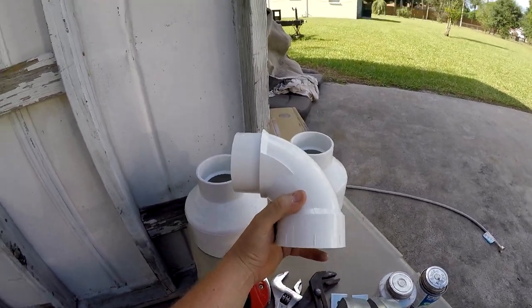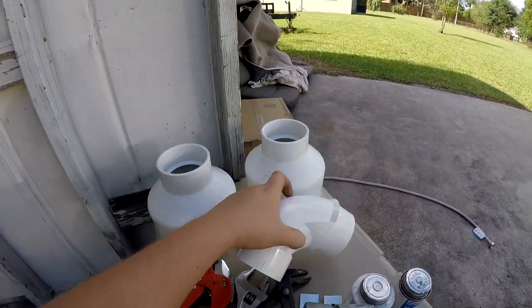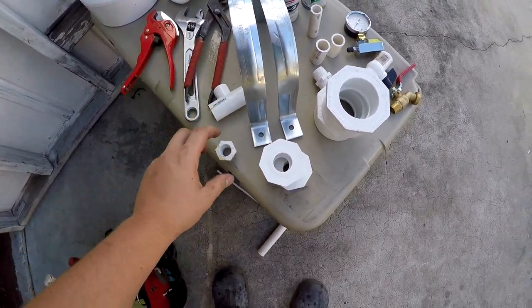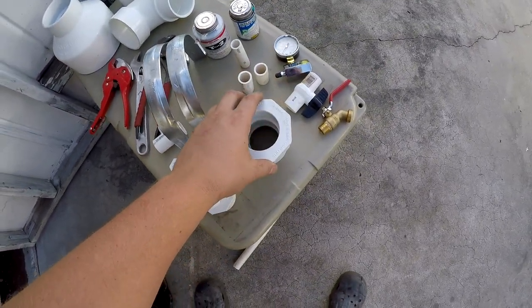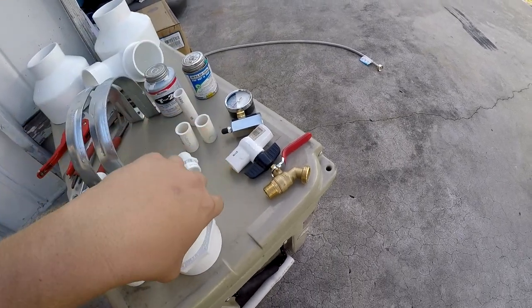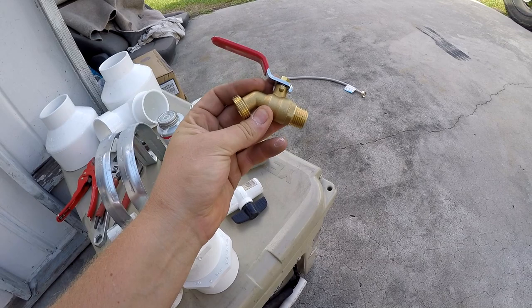Starting with the biggest and working our way down: we've got a six-to-three inch glue-on adapter — two of them because of how we're building it. One street 90, called a street because it glues on and slips right in without needing an extra coupling piece of pipe. Then we've got a three-quarter male adapter, a three-quarter by half by three-quarter T — all PVC schedule 40 — a three-quarter by one-inch interior threaded bushing, a three-quarter by two-inch bushing, a two-inch by three-quarter bushing (two of them), a male-end half-inch quarter-turn ball valve, and a glue-on half-inch hose bib — also called a boiler valve.